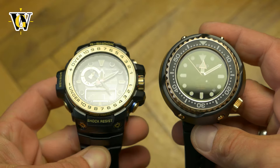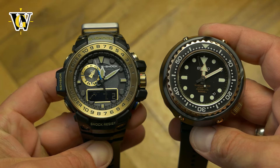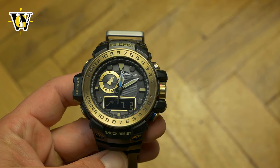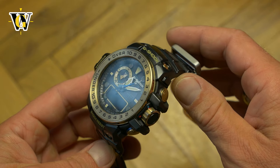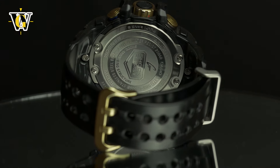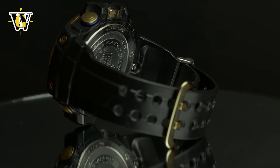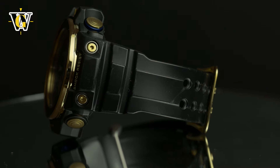I never pulled the trigger as I always had some other watches incoming and was also not sure about the size, as it is a very large watch. When I used Baiee to get the new MIP Display Square and the 4th year anniversary DW6640, I had some budget left and this came to mind. I looked up a used one, this popped up and I pulled the trigger.